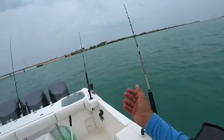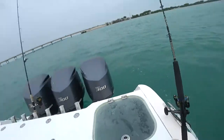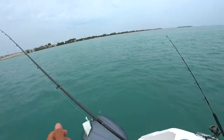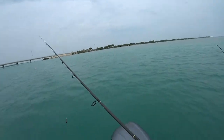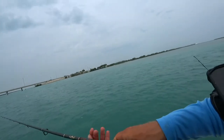Perfect. Shake the chum bag a little more. Let's see if we got any fish behind the boat. Let's see if we can get something here. Come on, come on fish, show yourself. Do something crazy. Be there. I want you. See if we can make something happen here, people.